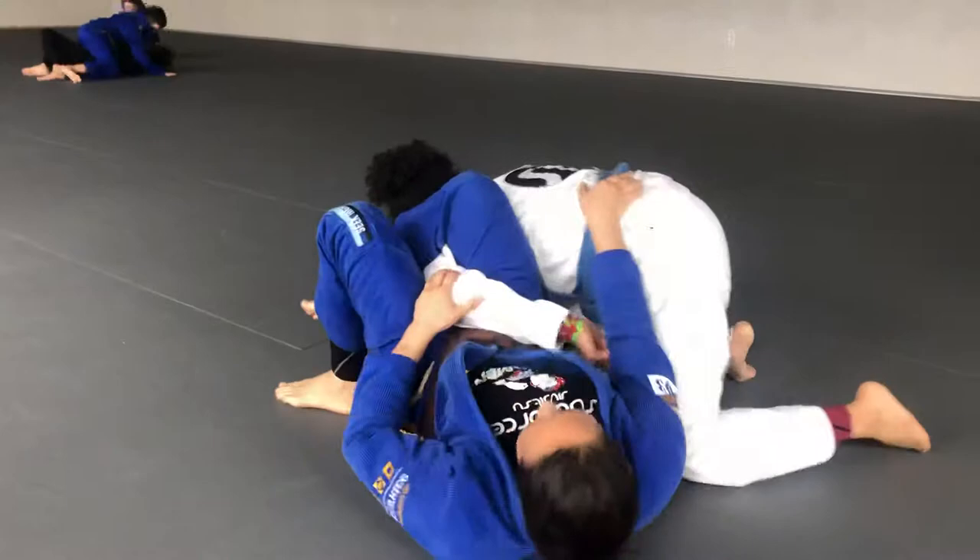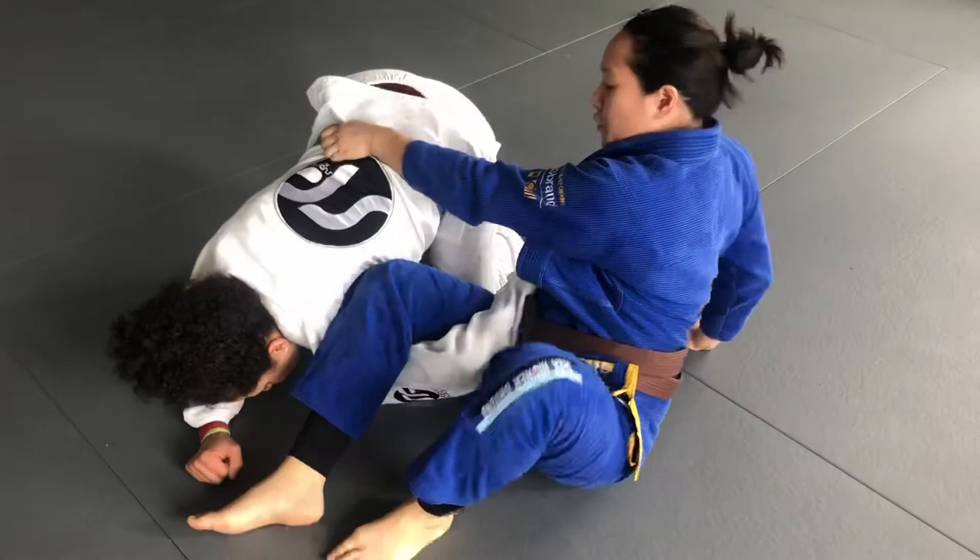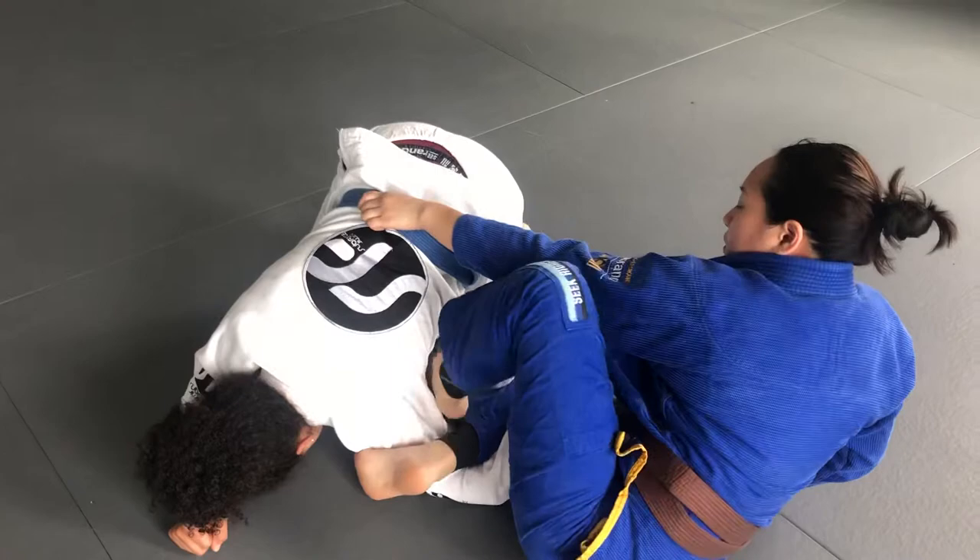Come on up. Reaching across. Jumping this leg down. I'm still kind of tapping the arm.